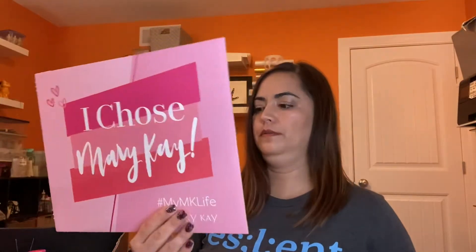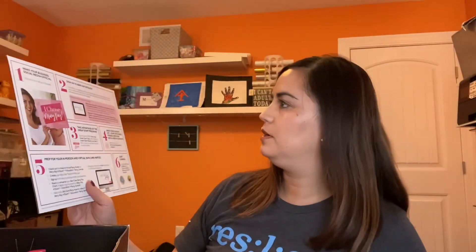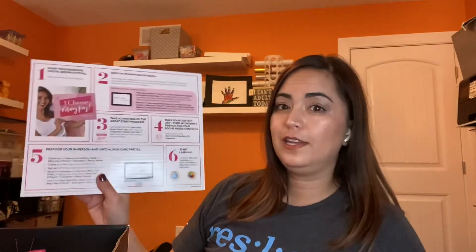We've got booklets to take with you to parties and some other fun papers. There's a binder so you can keep track of parties and things. And you get a little cardboard guide that tells you all the different things you can do — number one, make your social media business official. So that's what I'm doing.